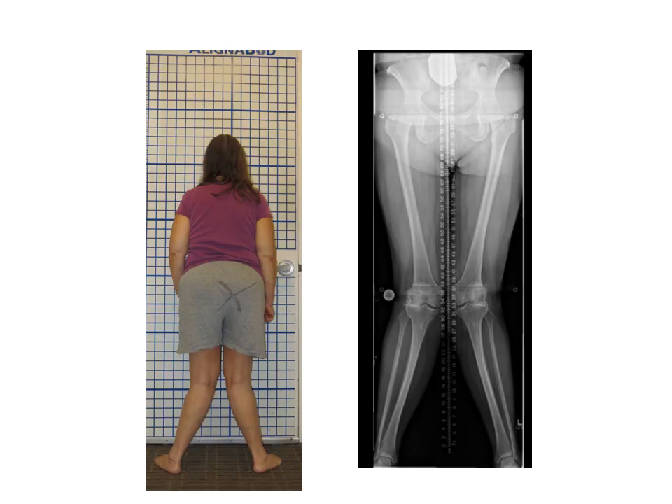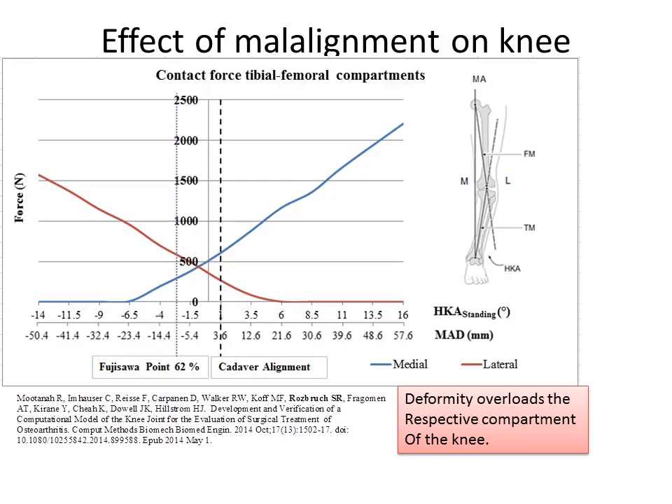This is an example of a large knock knee deformity, and what you can see here is a graph that helps to understand the way force is transmitted across the knee. If you look at that orange line, you can see that with a knock knee deformity of about 10 degrees, the force on the lateral side of the joint — the outside part of the knee — increases from a normal of 400 Newtons to about 1200 Newtons. That's about a three-time increase in force on the outside part of the knee. At the same time, the inside part of the knee is experiencing almost no force. So deformity overloads the respective compartment of the knee.